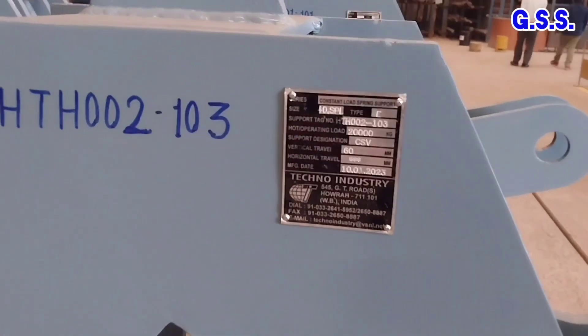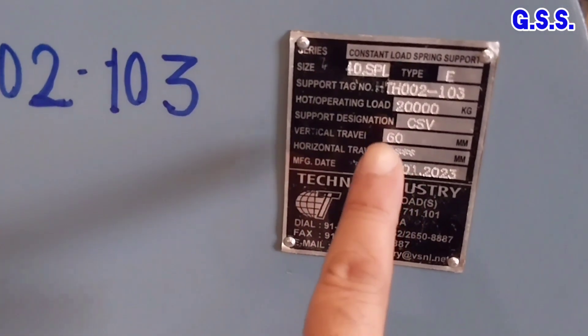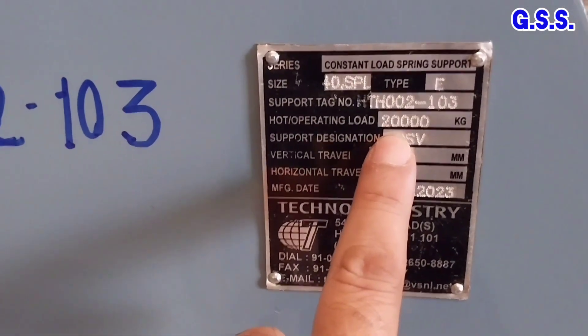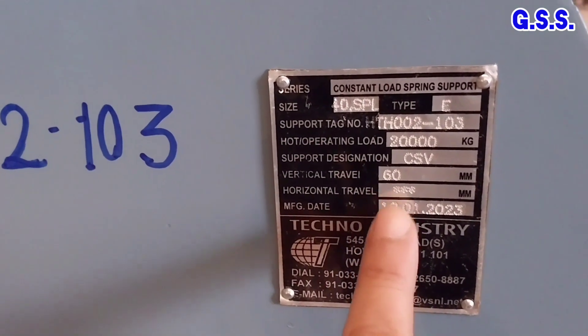Hot load is 20,000 kg, that means 20 ton. Vertical movement is 60 mm and the manufacturer is Techno Industry.